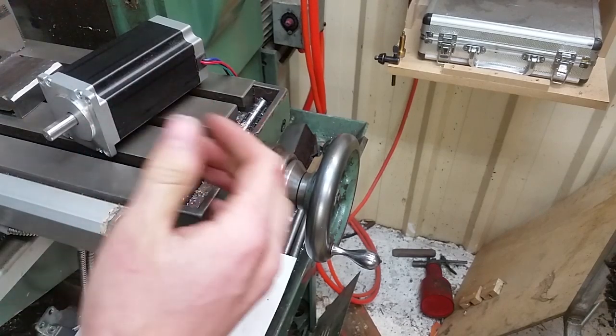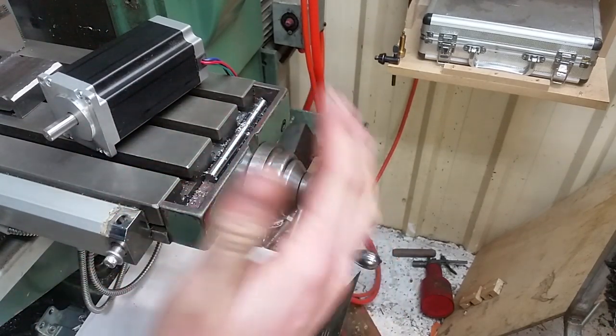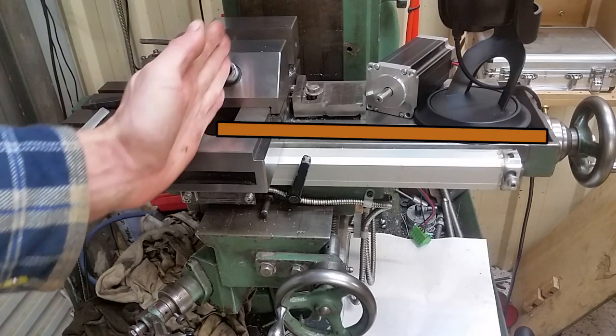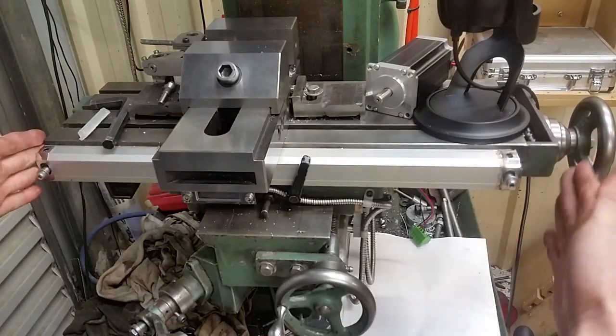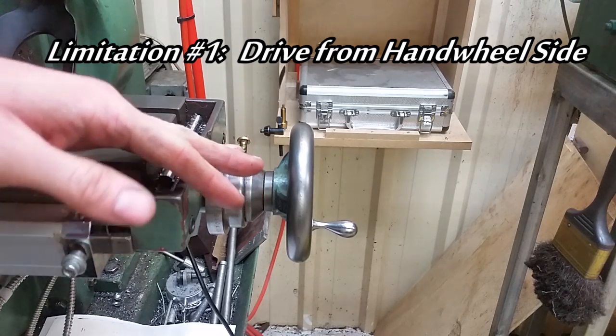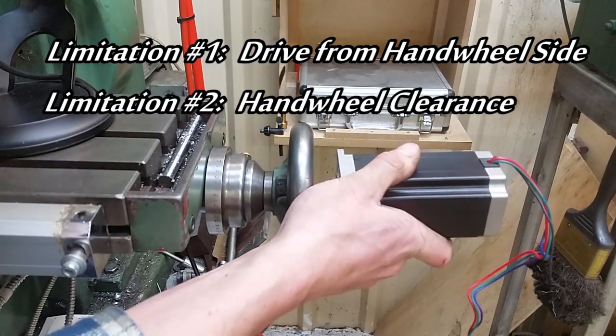Before we get too far into the build, let's start looking at some of the limitations of what we're working with. We're looking at driving the x-axis of the mill. Underneath the table, the lead screw only comes to about here — it doesn't go the full length of the table. So that means we're going to have to drive the mill from the same side as the hand wheel. This brings us to limitation number two: hand wheel operation and hand wheel clearance.